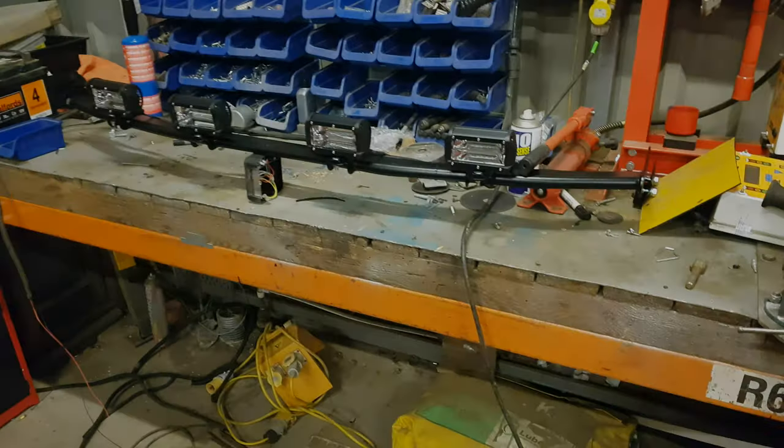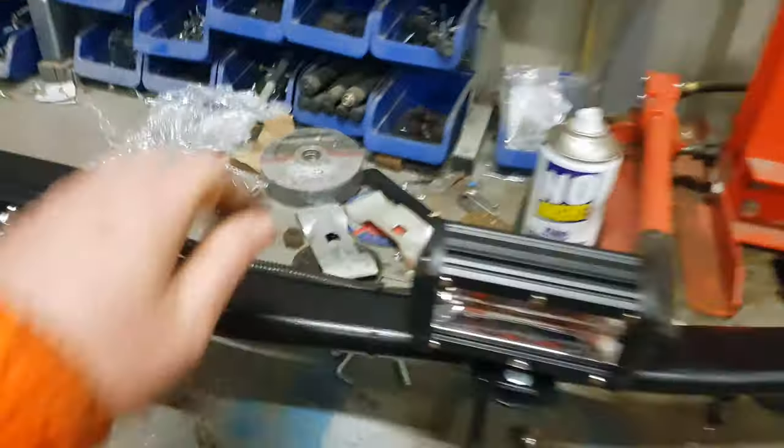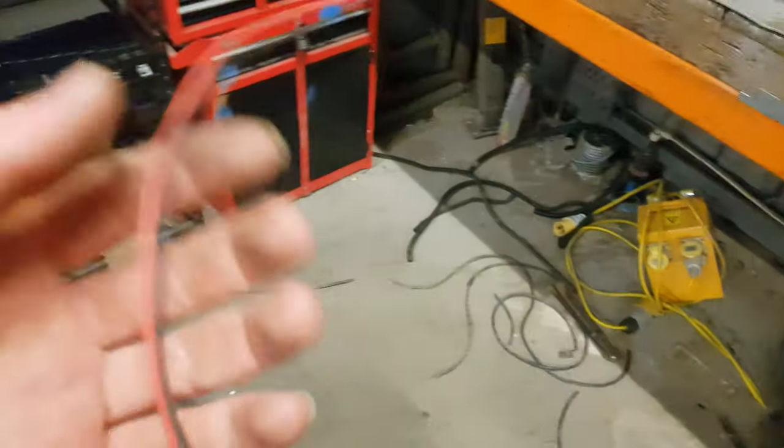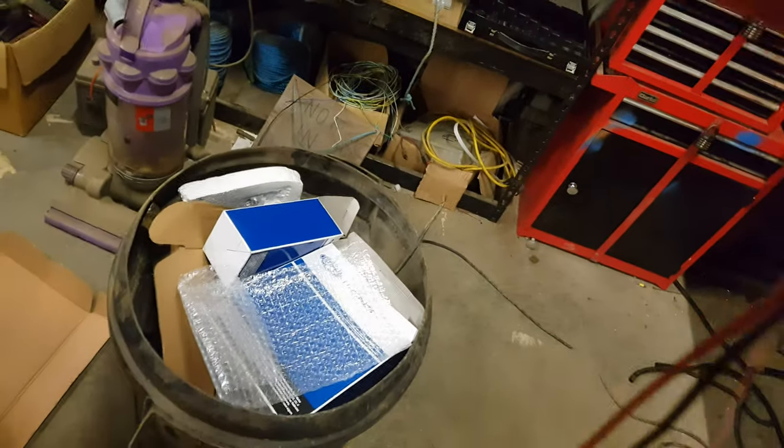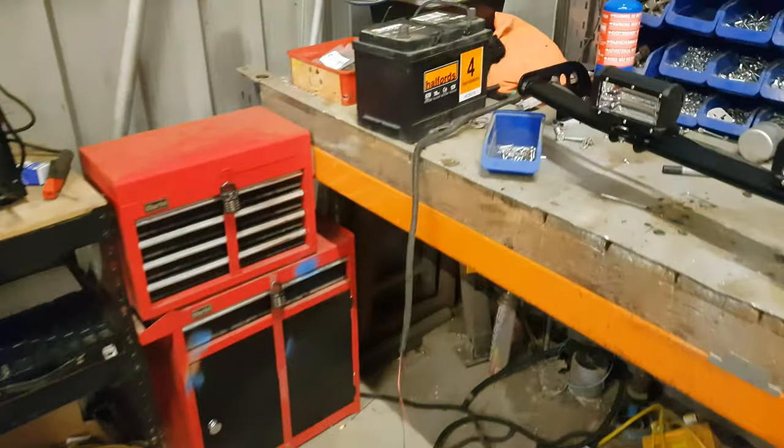The cable's done, all my trunking is in, it's all nice and neat and cable tied up. Looks alright, loads of cable on it. I've got some old batteries so we'll just have a quick test with it and see what it does.